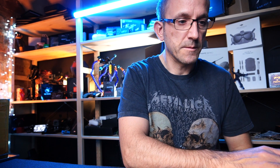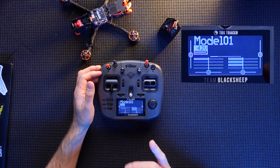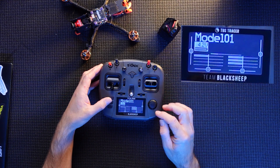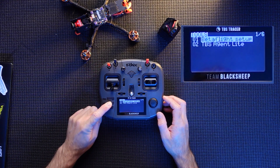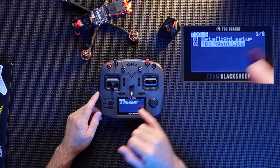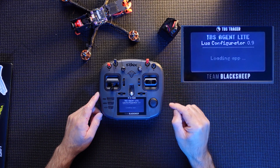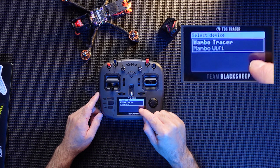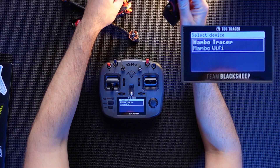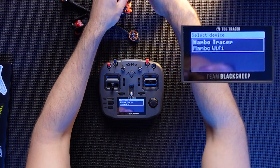In the Mambo, when you start it up it actually comes with a model already set and in there, so we can use that one. We'll press and hold the Menu button — this gets us over to the menu where we need to select TBS Agent Light. Select that with the wheel. This is going to look for devices — at the moment it's just the Tracer inside, which is exactly what we want. Now we're going to put a battery into the quad.